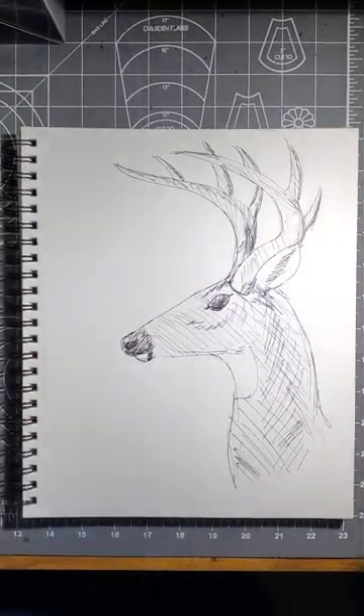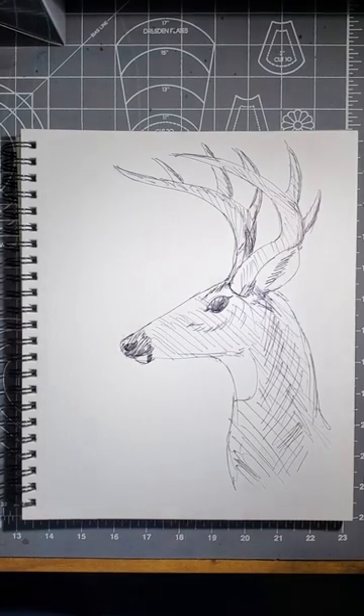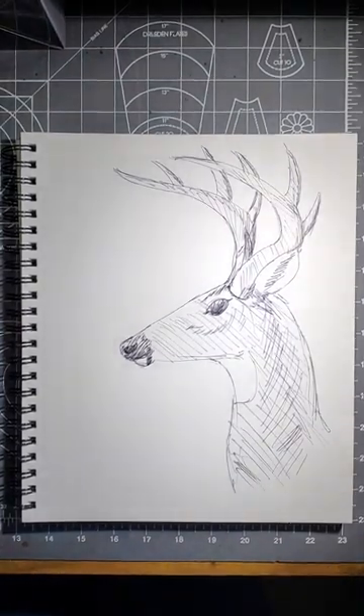And there we are — there's our white-tailed buck. Please give me a thumbs up, please subscribe, and we'll see you on the next one.